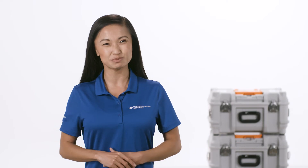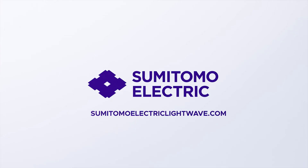Now you're ready to splice. For more information, go to Sumitomo Electric Lightwave dot com.